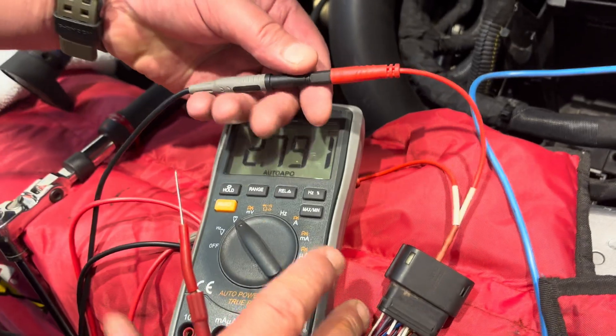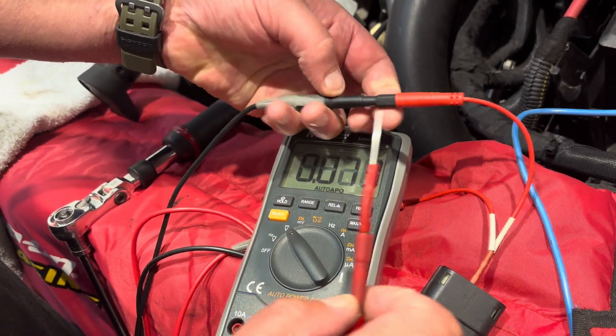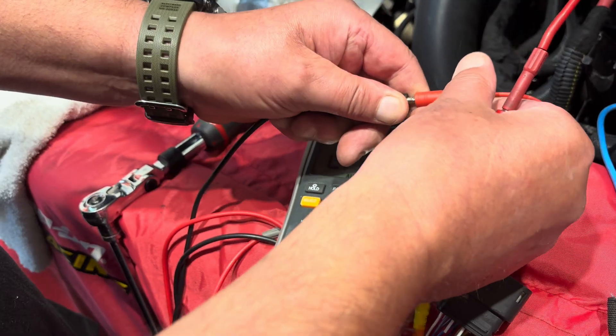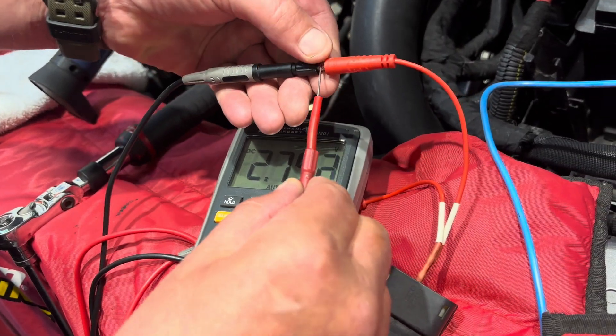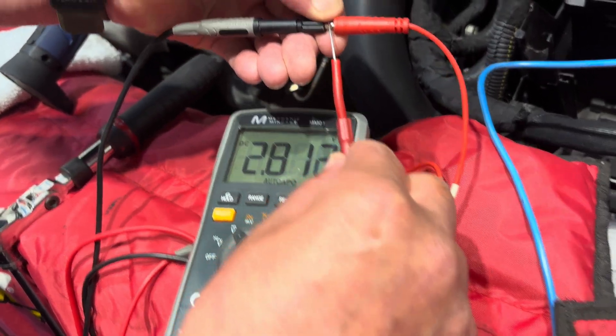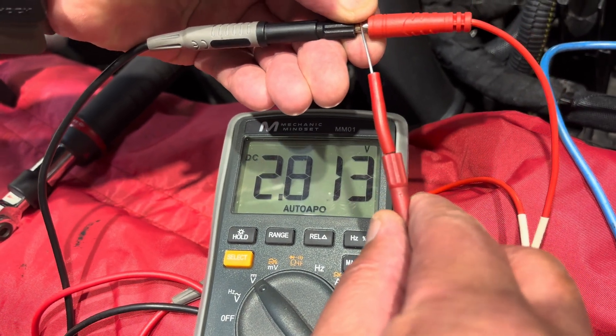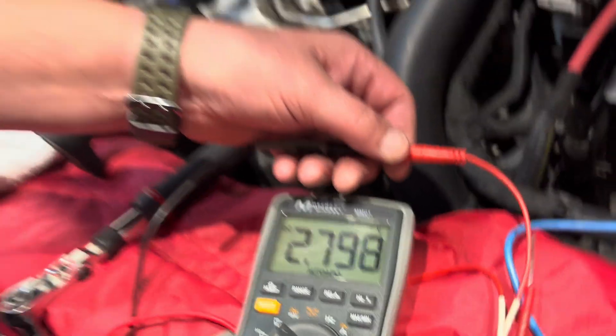We're going onto the ground path here, and all I'm going to do is apply ground. My number doesn't really change. So we know now that the problem is not on the ground path - we know the problem is actually on the five-volt line. That enables us to narrow down the testing a little bit further.